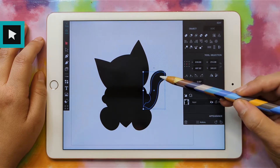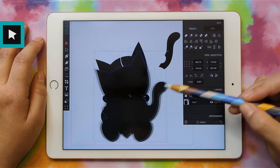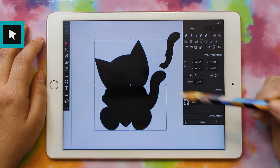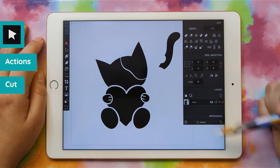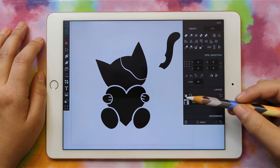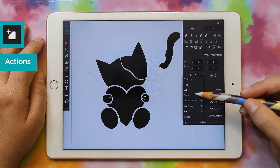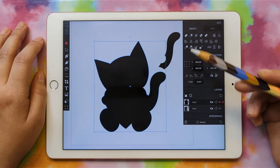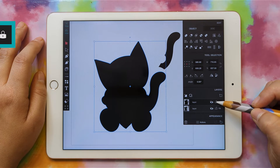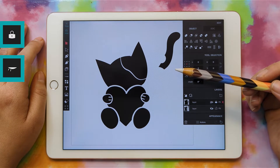Go ahead and move one of these pieces away if you have to, then grab your silhouette and do Actions, Cut. Create a new layer with the New Layer button, then do Actions, Paste, and move it to where it goes. Let's lock it and hide it — now we can more easily change our colors.